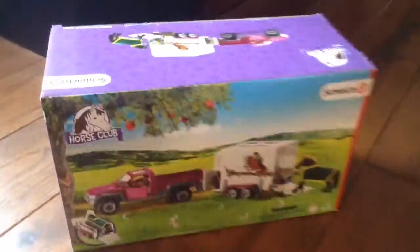Hey guys, it's Willem Stables here, and today I'll be doing a Schleich Horse Club Horse Truck and Trailer Review, because it's Christmas Day, and this is what I got, and I will be showing you.